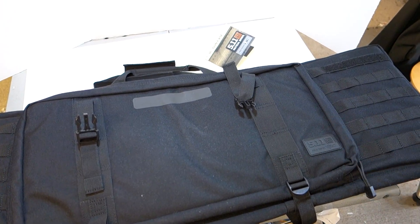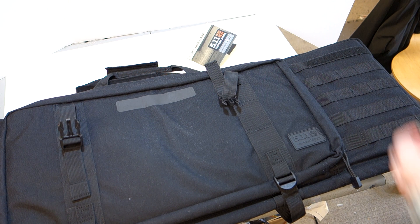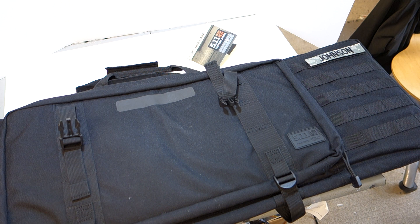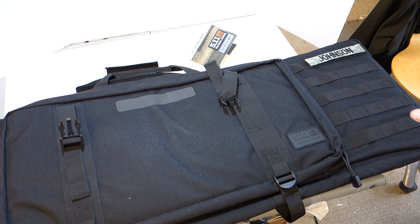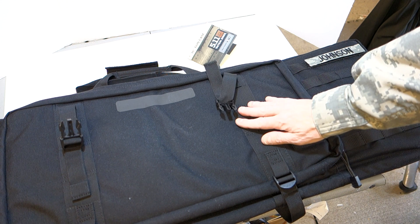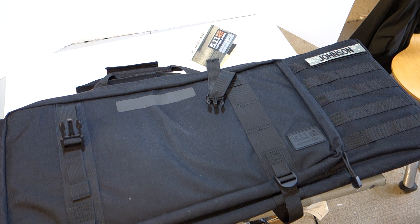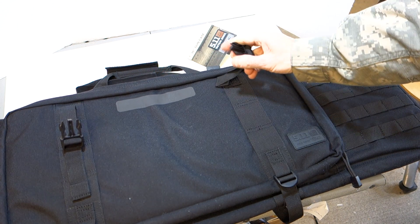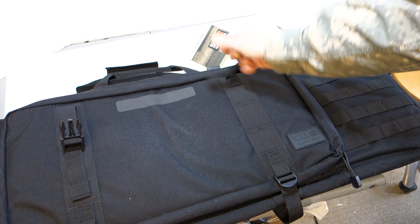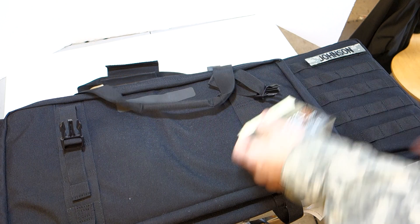The 5.11 logo is sewn on right there, and over here is another patch of MOLLE webbing and more velcro — suitable for a name tape if you want one. The carry straps and compression straps all appear to be sewn in high quality. All the hardware is Duraflex hardware — not the cheap plastic stuff, the more durable type.